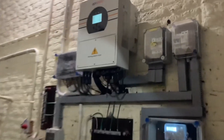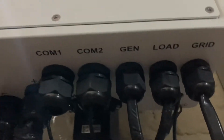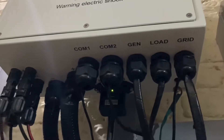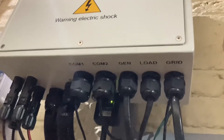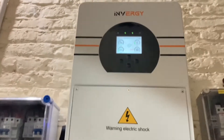These inverters are packed with many features and we can configure them to make a bigger system as well. We can parallel single phase inverters up to 15 units and three phase inverters up to 16 units to make a 192 kW hybrid system.